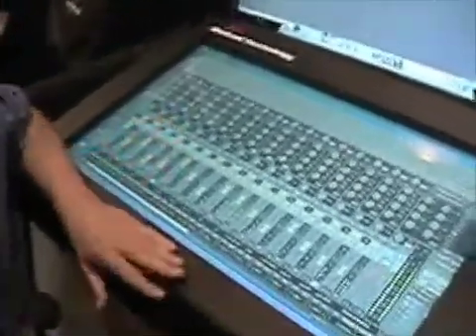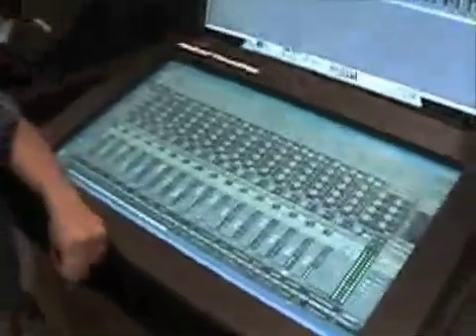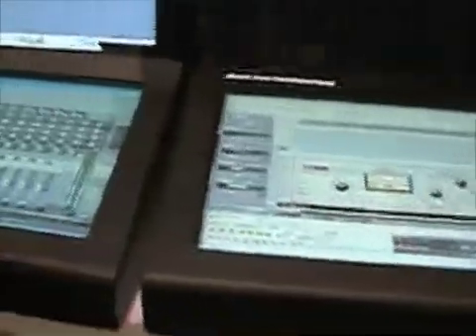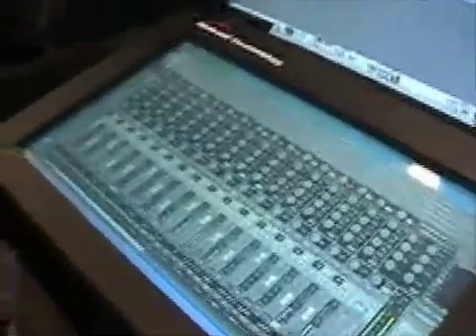I have this system — I have two touchscreens running at the same time on the same project in extended desktop mode. So this is Windows operating system with SampleTube running. I'll just go ahead and start clicking around and show you what I can do as far as setting up the bits.